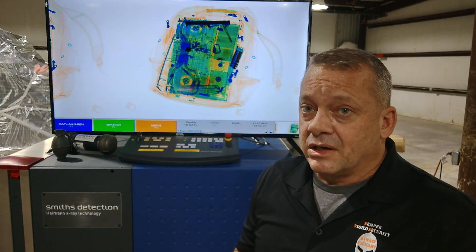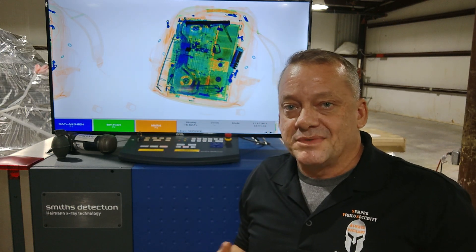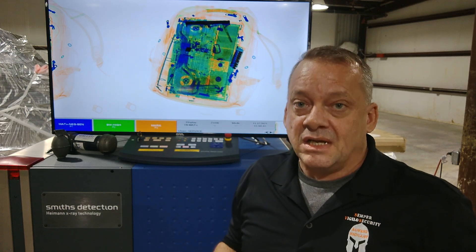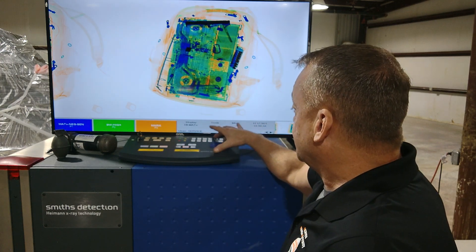A Glock is a large-sized firearm, and we're going to show you a couple of other firearms that are much smaller — that on this setting will never detect. We've done this for a long time, so we've figured out what setting works. It's important to understand that the default settings on these systems are not effective when you look at all the different types of firearms out there.